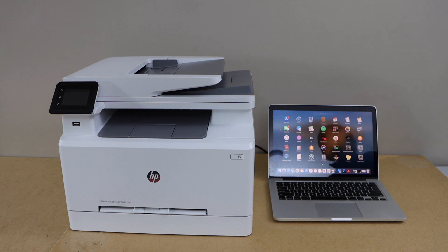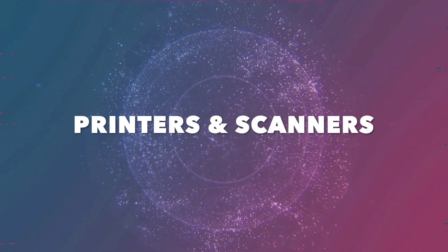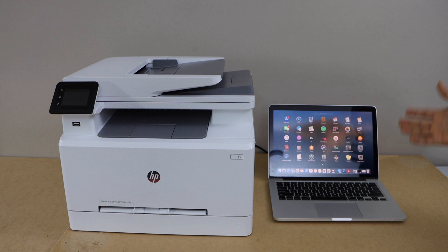In this video I am going to show you how to set up your HP Color LaserJet Pro MFPM281FDW printer with the MacBook. First we will connect this printer with the Wi-Fi network of your home and then we will add it in our MacBook.